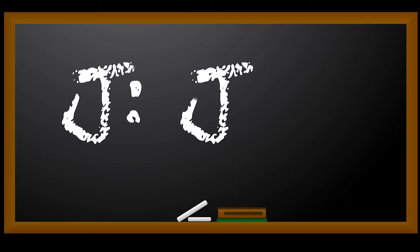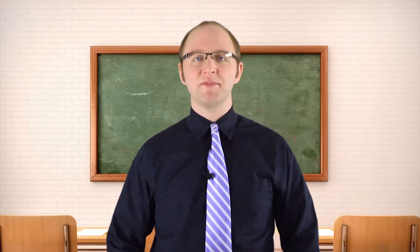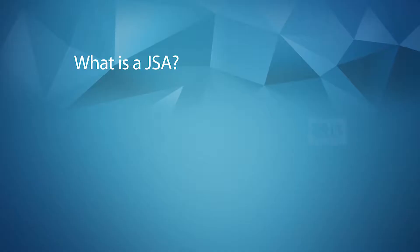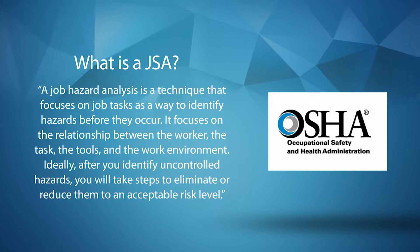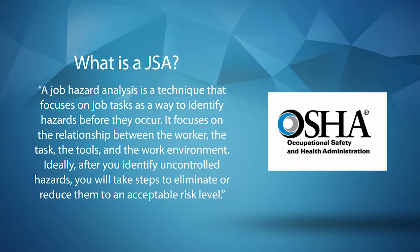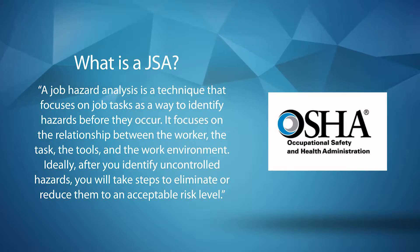J is for JSA. A JSA is a process that examines a specific job to pinpoint its hazards before they injure a worker. Using OSHA's definition, a good JSA focuses on the relationship between the worker, the task, the tools, and the work environment.